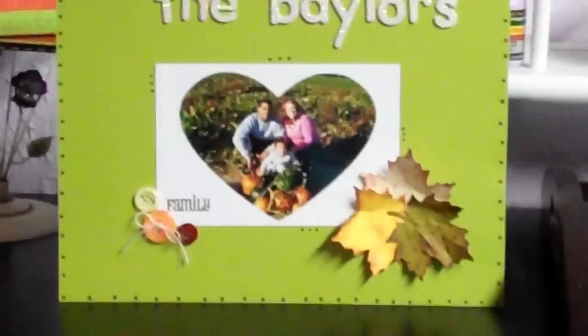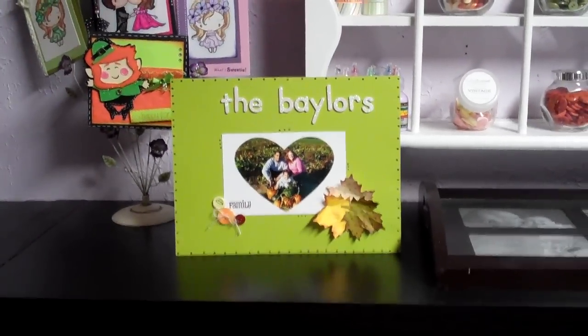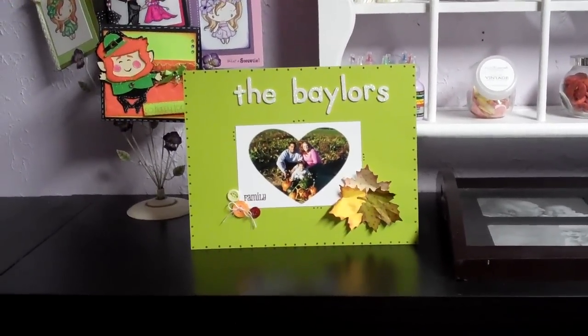We're going to hand that in today. It's due today for her little family quilt project. Thanks for watching and I'll be posting more videos soon. Bye!